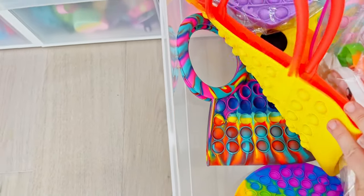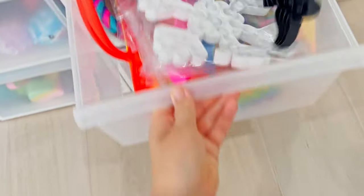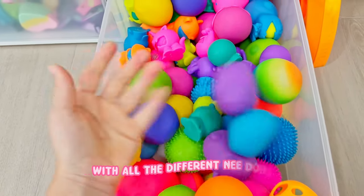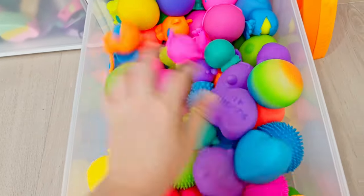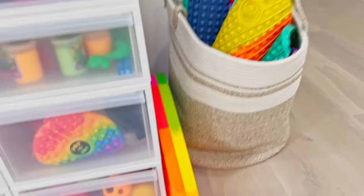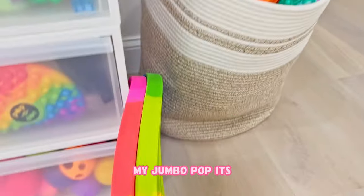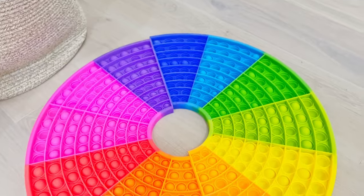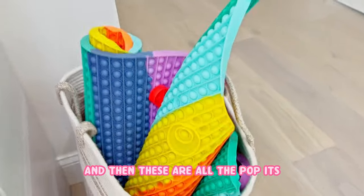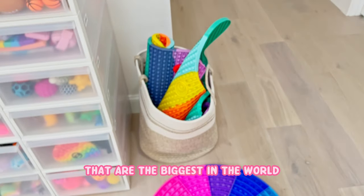All my puzzles. And then also like big purses that don't fit in the other purse drawer. This would be my neato drawer with all the different neatos. Now this is super super fun - I'm excited to show you. So these are like my jumbo poppets - this one is like a circle, and then these are all the poppets that are the biggest in the world.